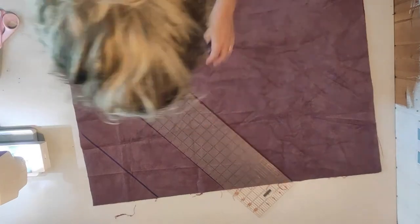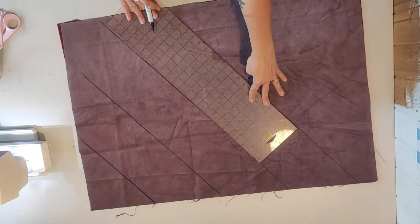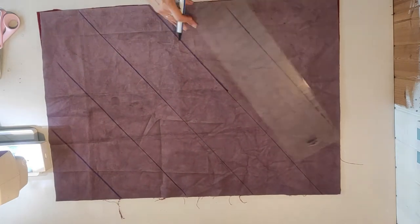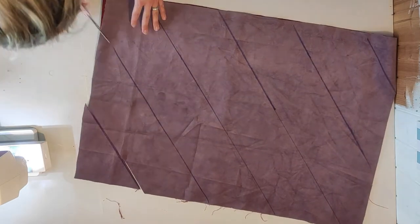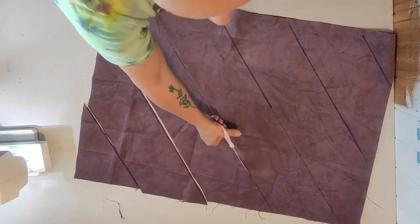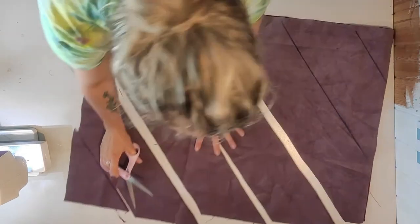I use a big ruler to create diagonal stripes on the fabric, keeping them the same distance from each other — that's actually me being quite thorough for once. Then I'm cutting the stripes through two layers at once.